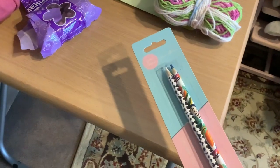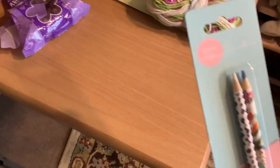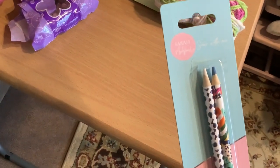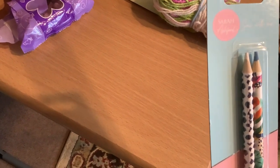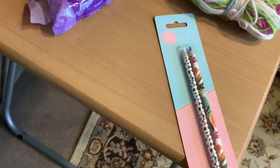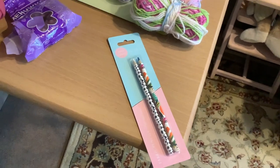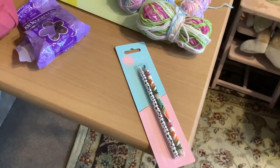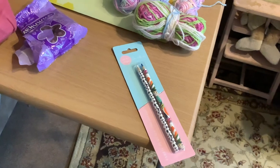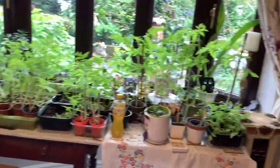Yesterday when I went into Home Bargains they've got this range of items at the moment - I think it's Sarah Ashford. They had two fabric pencils for 99p. I've never used fabric pencils before; I'm old school, it's always been tailor's chalk. So I'm going to see how I get on with those.